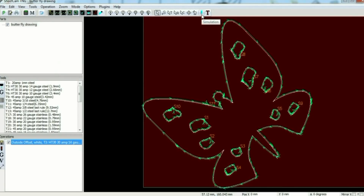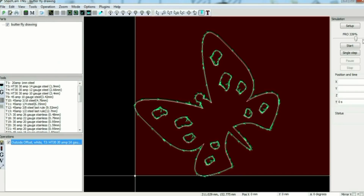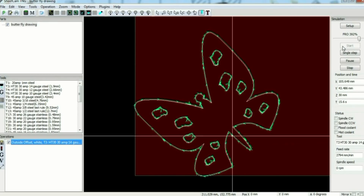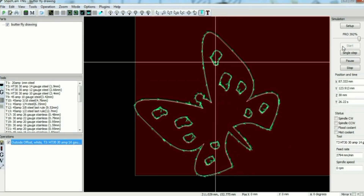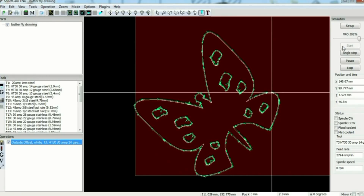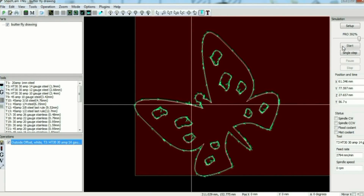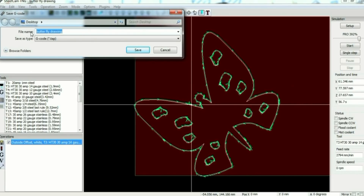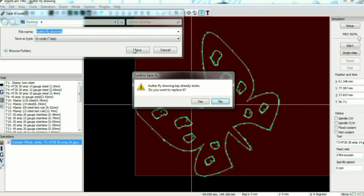I can go up here and simulate the cut path. Start — see it cuts the holes out first, then once the holes are done it goes into the outline. This is obviously a lot faster than it'll cut in the real world, but it does cut 1.5mm plate pretty quickly. That's all fine. Next we turn it into G-code, so click the Post button. It's still named 'butterfly drawing'. Save as G-code, save 'butterfly drawing'. Replace it? Yes.